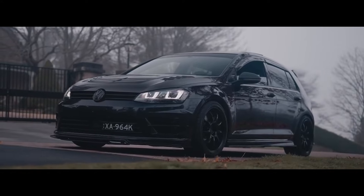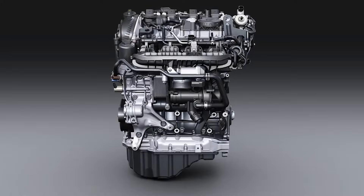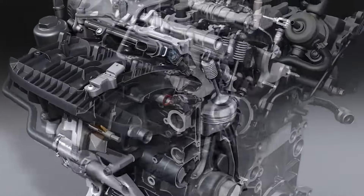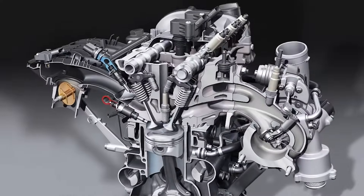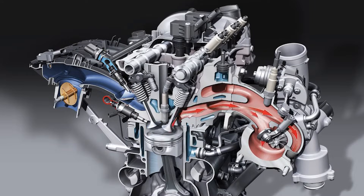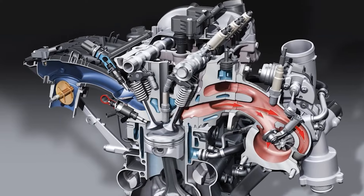Let's start by going into the engine itself and what it is capable of in its stock form. Volkswagen's EA888 2L turbo engine, specifically the third evolution known as the Gen 3 TSI, has gained immense popularity in the VW tuning scene since its introduction in 2007, with its easy tunability and wide range of aftermarket parts.